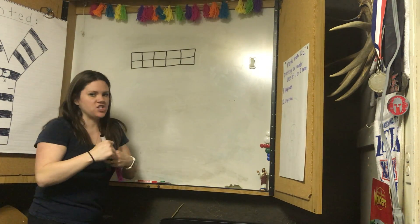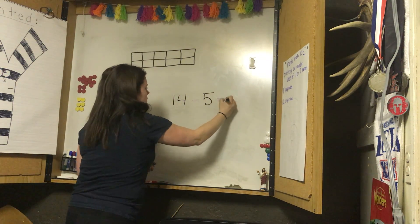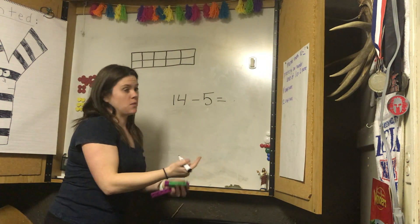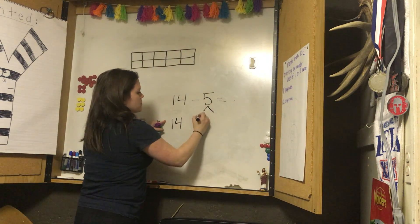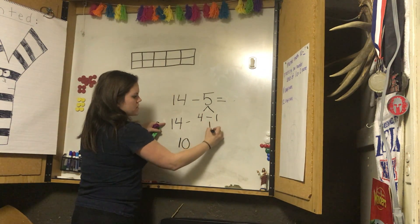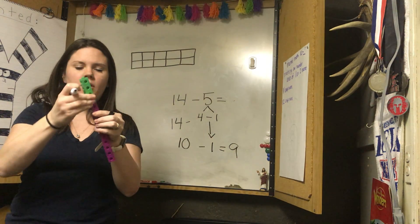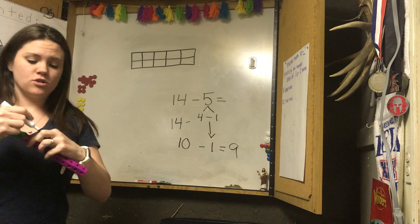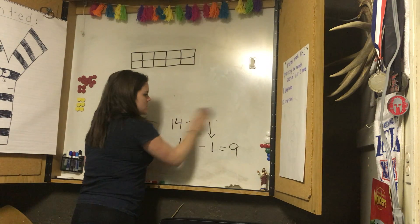We're using all these different strategies at the same time. I did fourteen take away five — I just changed it by one number, I made this one more, so my answer is going to be one less than before. Or I know I can make ten: I can break this apart — four minus one — fourteen minus four gives me ten, then ten take away one equals nine. I see part, part, whole. I can make ten. I can use my strategies of knowing plus one or minus one. We have all of these tools in our toolbox.